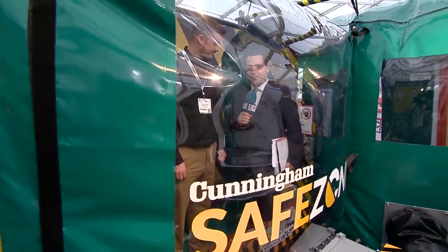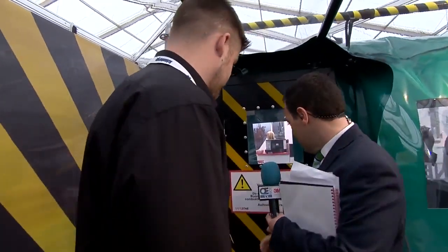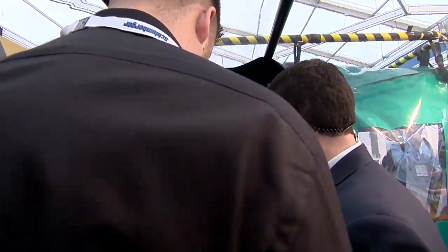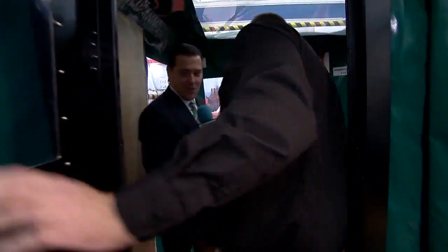I'm here at Offshore Europe 2015 with Jamie Shankland from Cunningham Covers, and I'm inside one of the company's safe zones. We're going to walk through here and Jamie can explain exactly what this safe zone is all about — it looks like quite an incredible piece of kit. What exactly is the safe zone and how does it work?